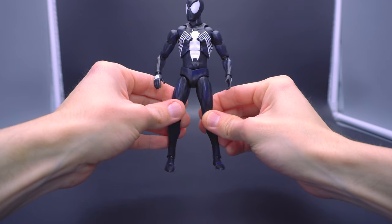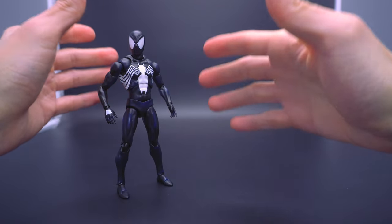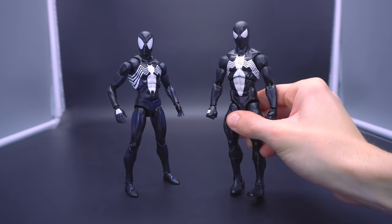I want you to take all of that articulation — how fluid it is, how great it feels in hand, how it lends to so many badass cool-looking shots of symbiote Spidey — and compare it to the Marvel Legends. You knew this was coming. I can't talk about this MaFex black suit without talking about the Marvel Legends black suit released back in 2021 or 2022, that was part of that retro card wave.